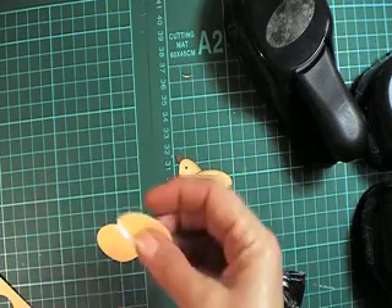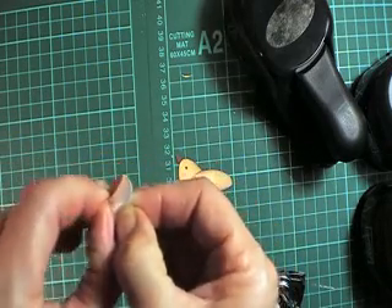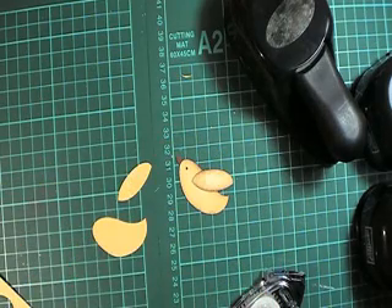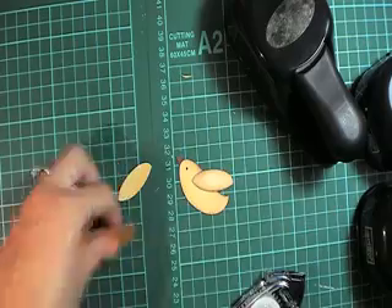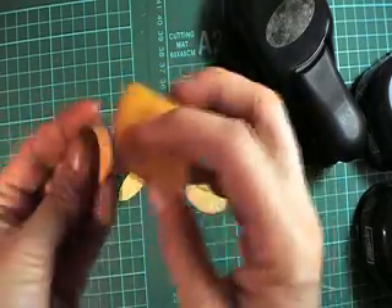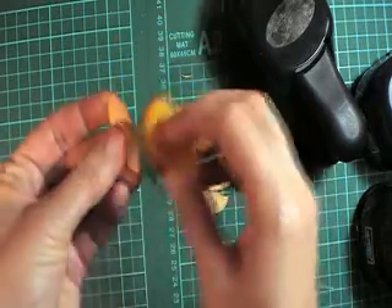Now using the scrap that we punched out, take that off the piece of card — that's going to be the wing of our little bird. I'm going to use some close to cocoa and we're just going to sponge around the edges. Sponge the wing.